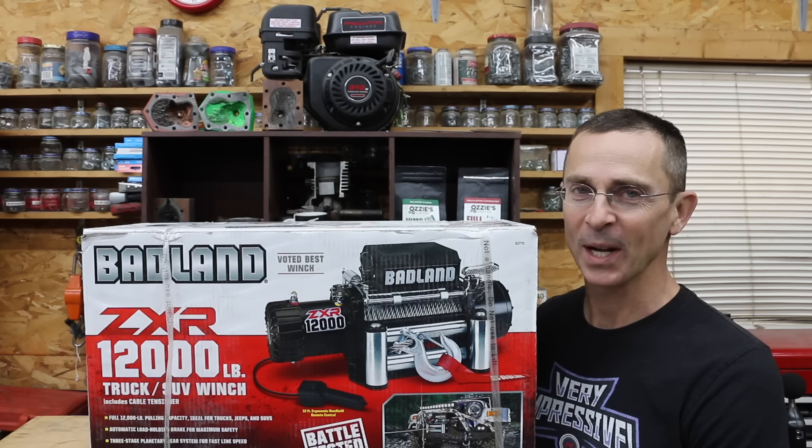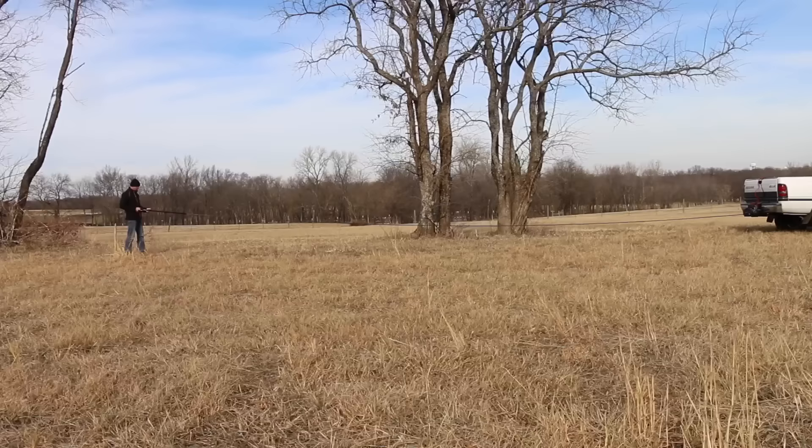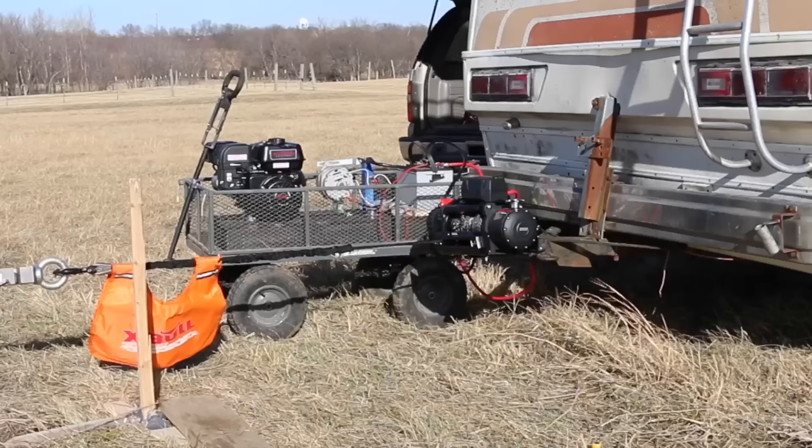I've had a lot of requests to test winches rated for 12,000 pounds, so let's get the testing underway and see if that $300 winch is just as good as the one that cost almost $800. In the first test, we'll see which brands offer the fastest no-load speed. Then we'll test the winches with a pulling force of around 1,000 pounds, then pull the Farma Bego attached to a tractor and a pickup truck. Finally, not all the winches will survive the maximum capacity test.